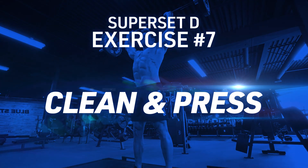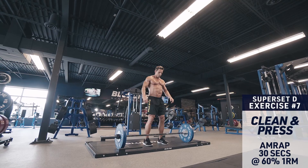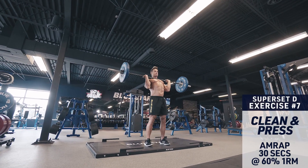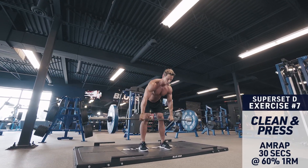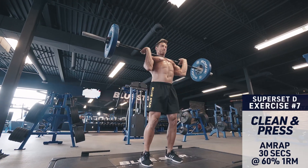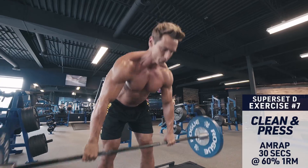Superset D, exercise seven: clean and press. This is a powerful compound movement that combines a hinge, pull and press all in one to hit the back, shoulders, arms and core. Dip down, shrug the weight up to your shoulders, brace the core and drive the weight directly overhead explosively. Then control back down and repeat.